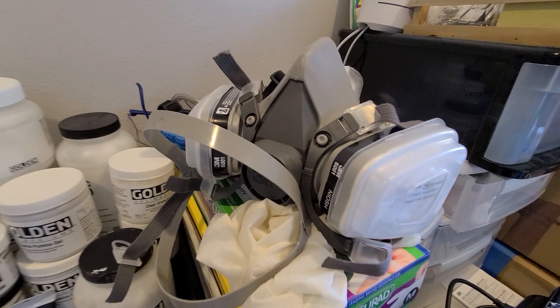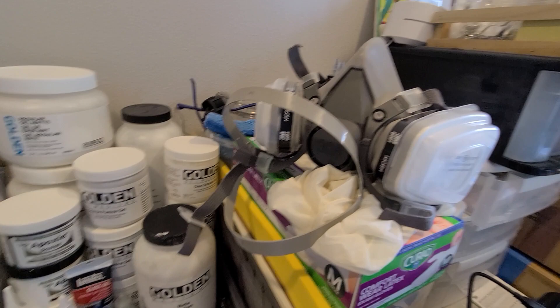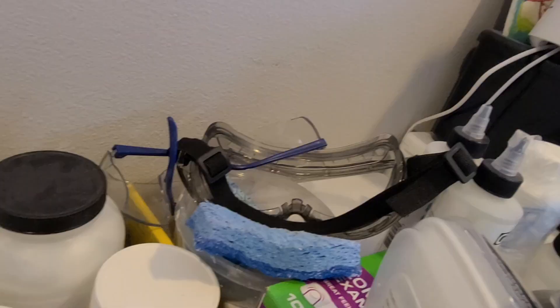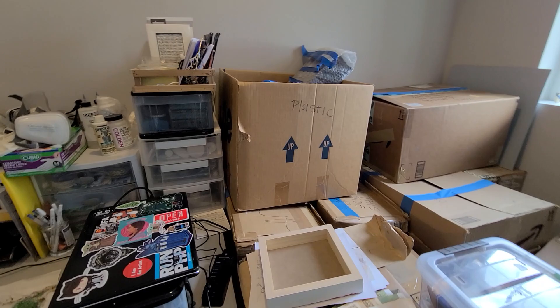I also have some safety equipment. I got this mask ages and ages ago, so don't worry, there is not somebody who is going without because I have this mask. I also have some eye protection back here for when I'm using the Dremel, because I never know if some tiny bit will fly up into my face and possibly into my eyes — and that's a bad thing.